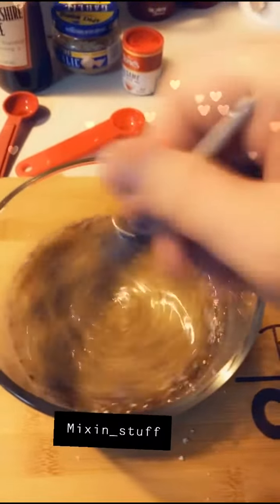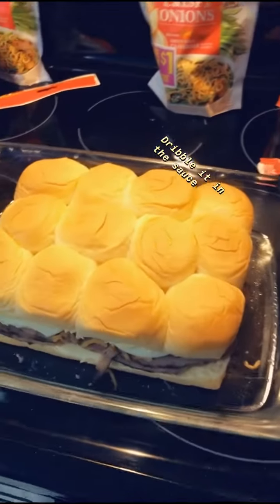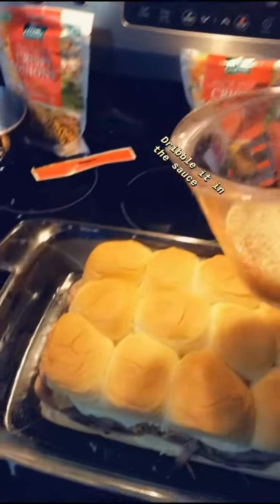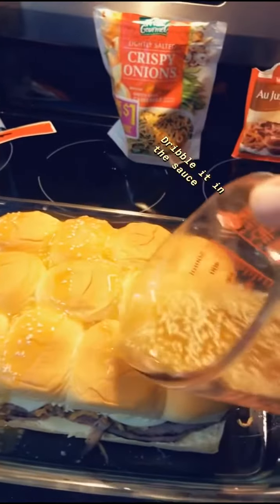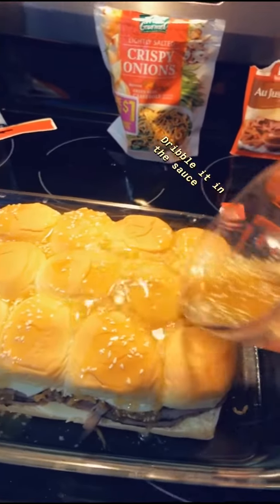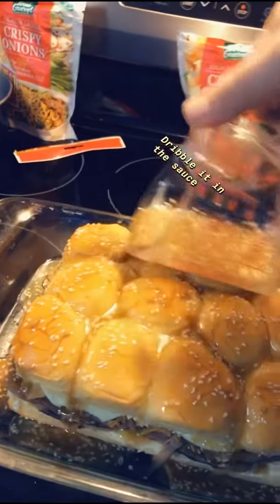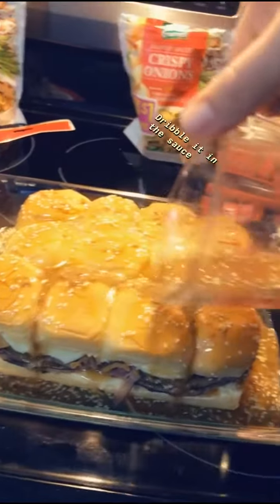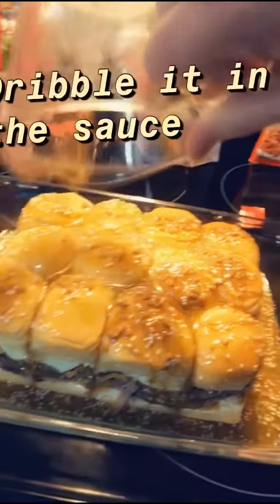Ooh, look at that color change! Back to the sandwiches — we're going to take that mixture we just made. I put it in a pourable container, and I'm just going to pour it over the whole thing. Make sure you get all the buns covered up. You don't have to use all of it, but since I have no need for any of this afterwards, I'm just pouring it all on here.